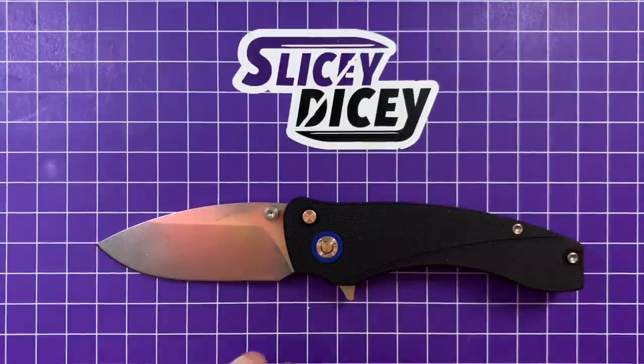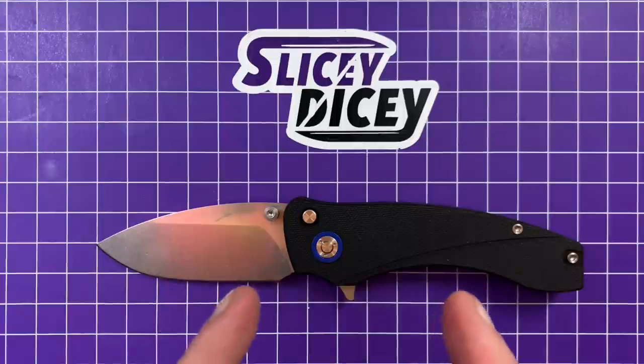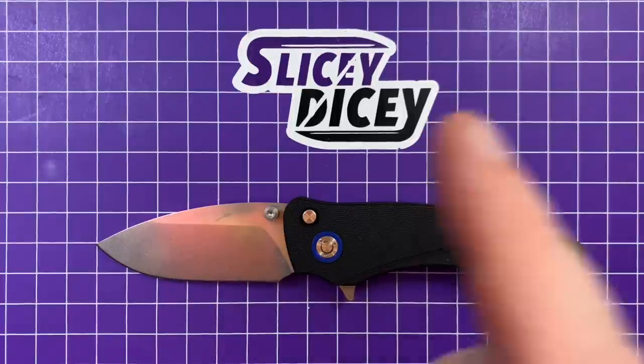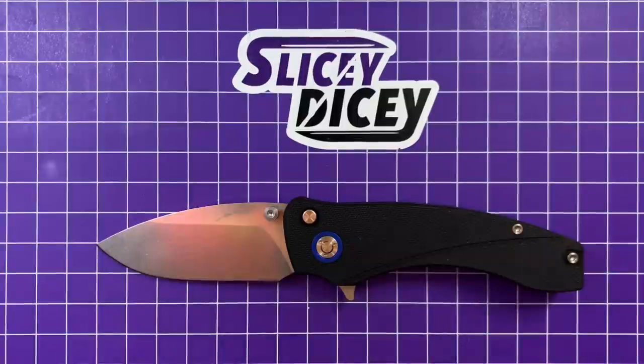Hello Slicey Dicers, this is Brian with another knife review for you. Today we have the Orion Knives Solaris. I did review the prototype of this back when it was first a Kickstarter, and it is now a fulfilled Kickstarter. This is a production version and I'm very happy to have my hands on the production one.